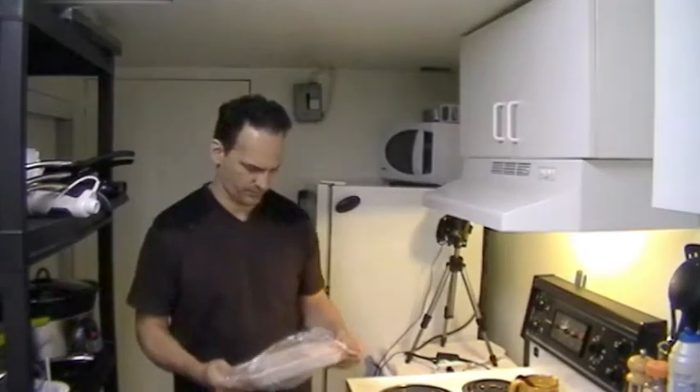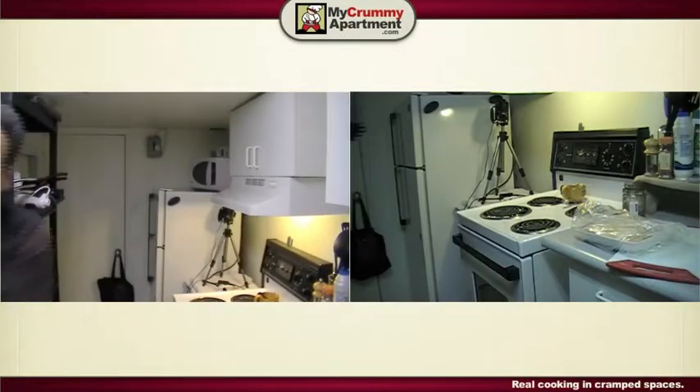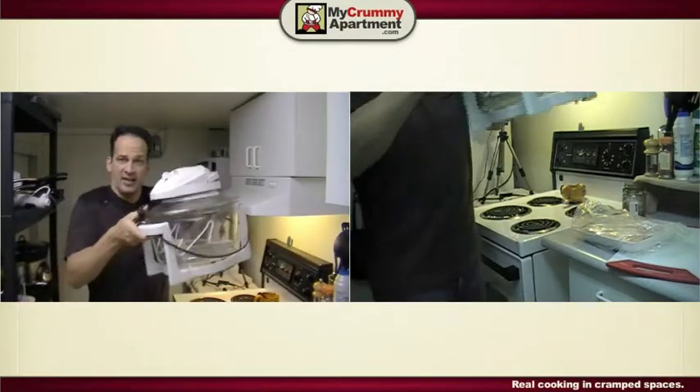Hey guys, the other day I was watching TV and I saw one of those infomercials for the turbo wave oven with Mr. T. Mr. T is actually selling kitchen products on television. Didn't really make sense to me, but it reminded me that I actually had one.